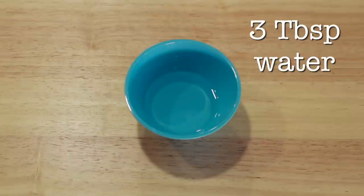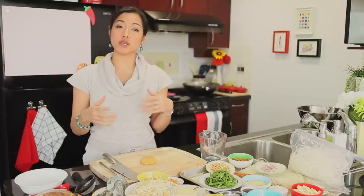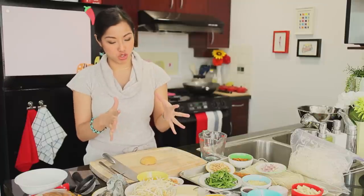Don't forget three tablespoons of water. Every brand of fish sauce and every brand of tamarind concentrate is going to be different. So start out with the proportions I gave you, and then you can taste and adjust later for next time, just to make it suit your brand.